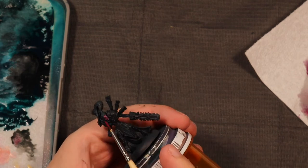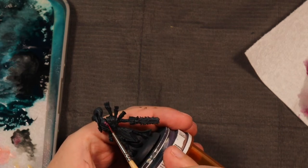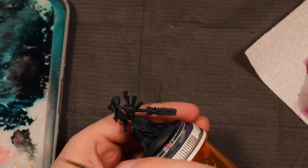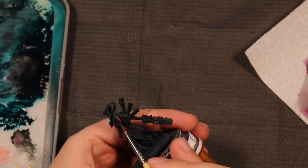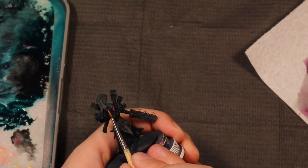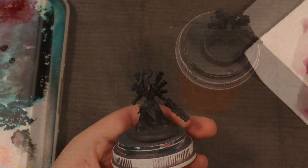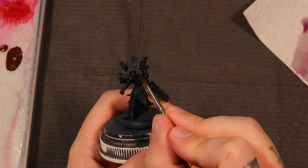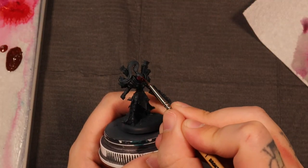Finally, I took the smoky black color and drew a line between her lips to show a little definition. Chances are people won't notice this while playing against her, but it's fun to see the face come alive while you're painting.